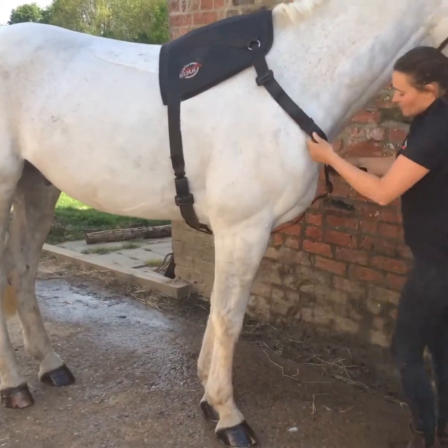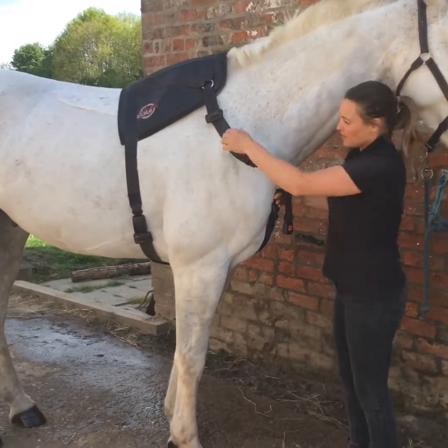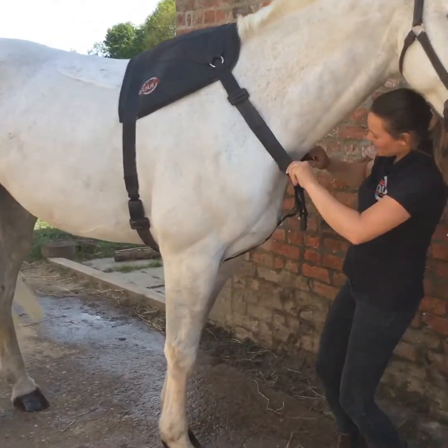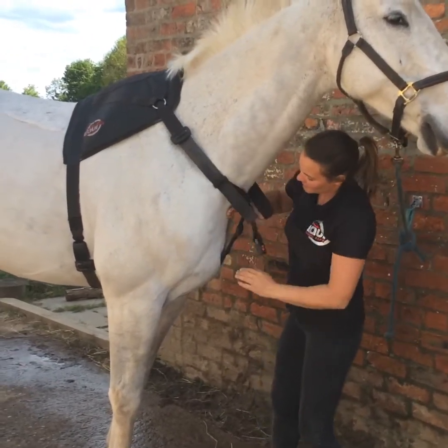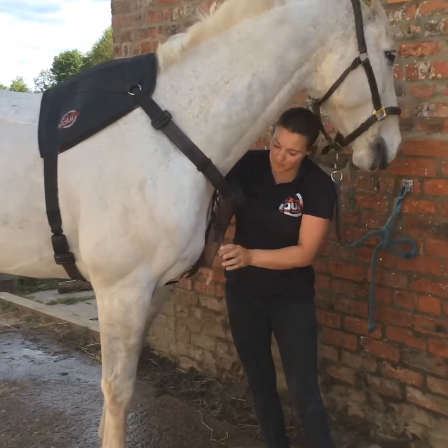Then tighten your neck straps. Get this as high as you possibly can by keeping these as tight as possible, and make sure you place it evenly — one side and then the other, or if you're really good, both at once — making sure it's in the middle, as high as you possibly can up the neck. Don't have it low down like this because that will stop it being so effective.